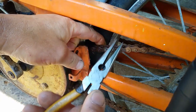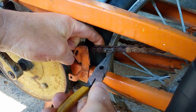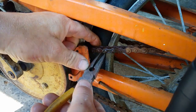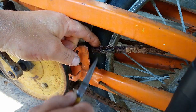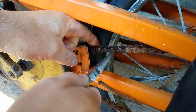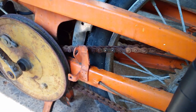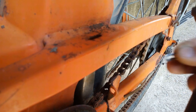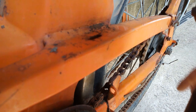Right. Use your needlenose pliers. There you go. Now that I've removed the outer link, I can move the rest of it. As this bike has got no rear suspension, the chain is quite tight so I've got to undo the adjusters slightly and put a bit of slack in the chain.